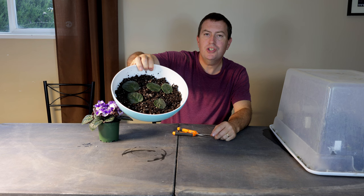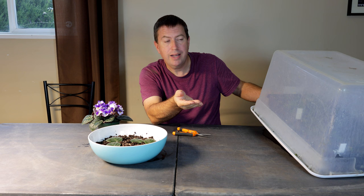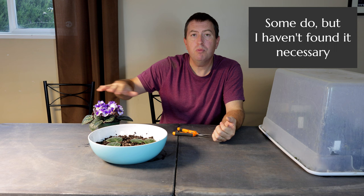Now one different thing about the setup here is that this is just an open bowl — an open tray would be fine. What I don't have on there is the humidity dome I would typically use for stem cutting propagation. Those thick-tissued plants like begonias, crassulas, and sedums all tend to be a little bit thicker in tissue, so they don't tend to dry out very easily.